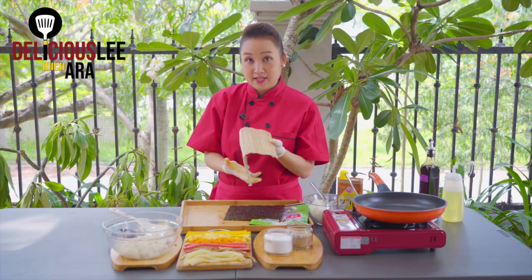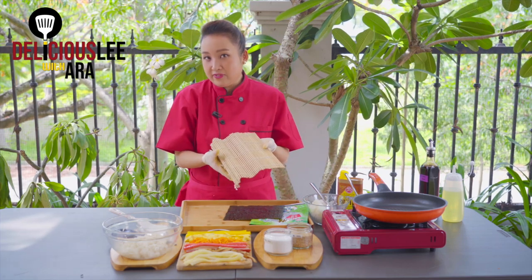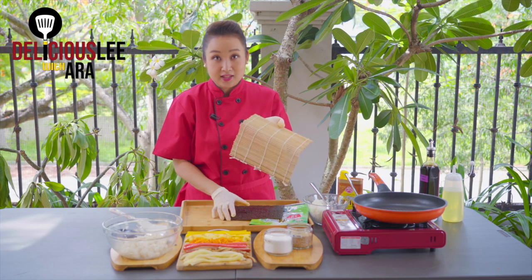This bamboo mat is what we call the Kimbap roller — we use it to roll our rice and Kimbap so it holds its shape. If you don't have it, it's not really a problem — it's optional but not necessary.